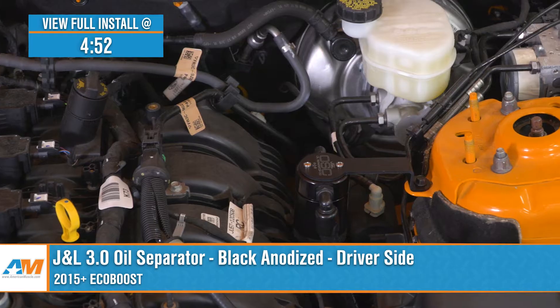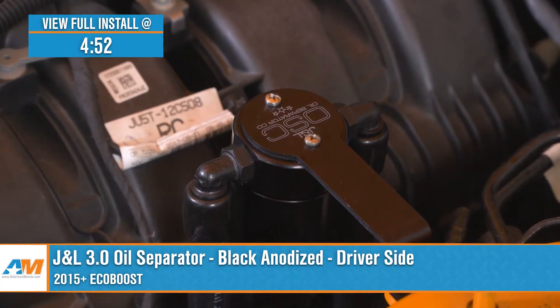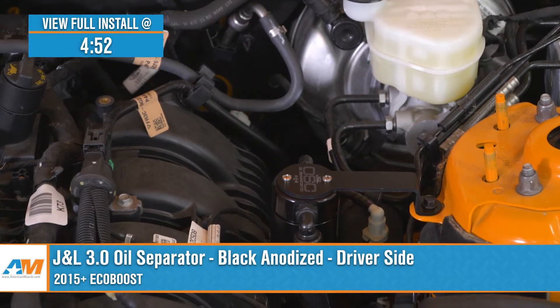Hey guys, I'm Justin with americanmuscle.com. And today, we're taking a closer look at and installing the J&L 3.0 Driver-Side Oil Separator here in black, available for all 2015 and newer EcoBoost Mustangs.